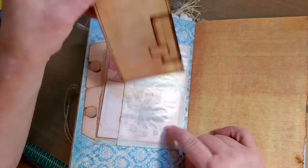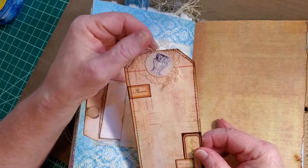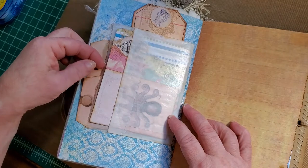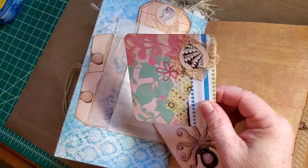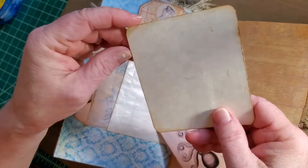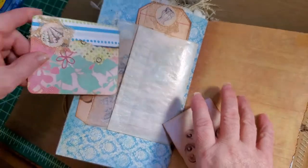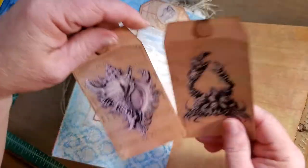Another glassine bag with another tag from the Tracy Fox and Arty Mays kit. A little jellyfish with some cheesecloth behind it. In the first pocket — oh, I accidentally glued it in, don't you hate when you do that? This is just a collage piece with a seashell punch from the kit and some cheesecloth behind it. I backed it with cardstock. And another journal card from the kit. Behind we have two more tags.